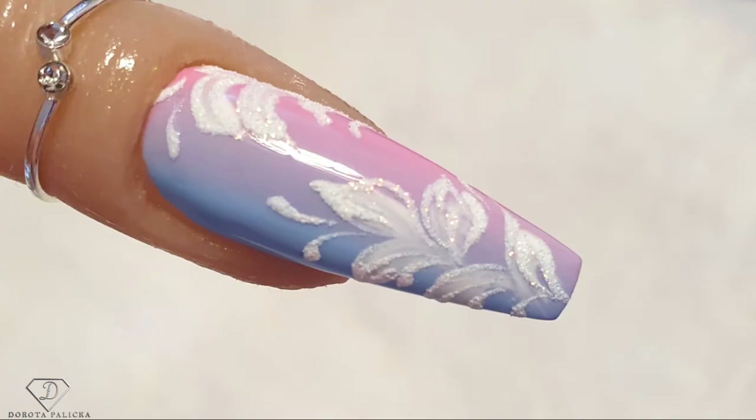Hey guys, welcome back to my channel. Dorota Palicka, international nail artist and educator here. Today we are going to do a beautiful ombre nail art with a tiny bit of sugar on top of it. You can have a preview of it here — it looks absolutely fantastic for the spring coming up. I love those pastel colors as well. I hope you really enjoy watching this tutorial, let's start!